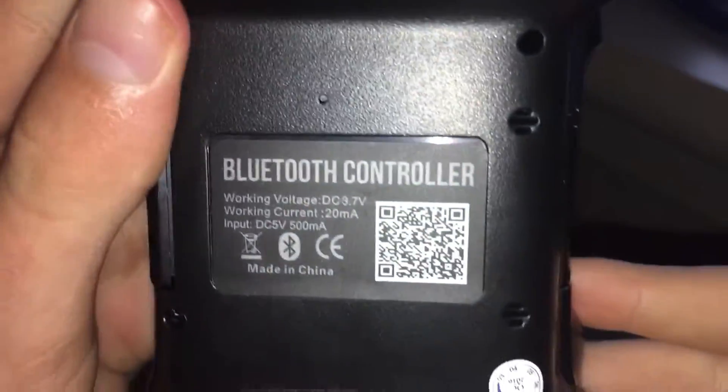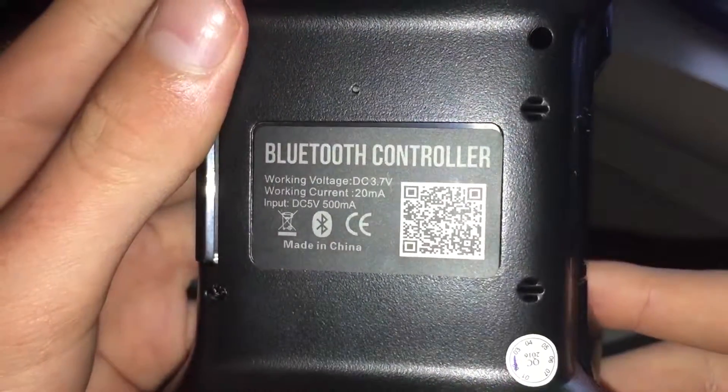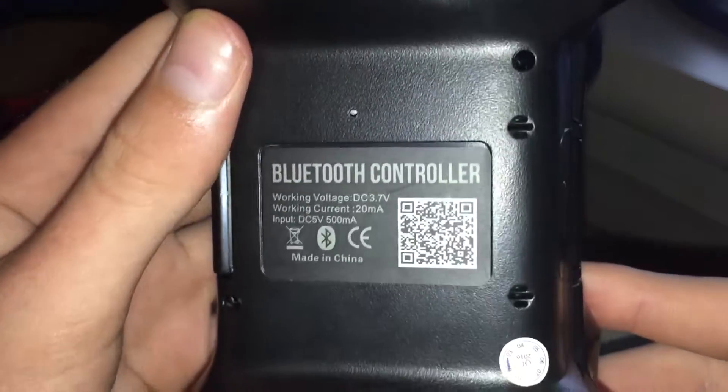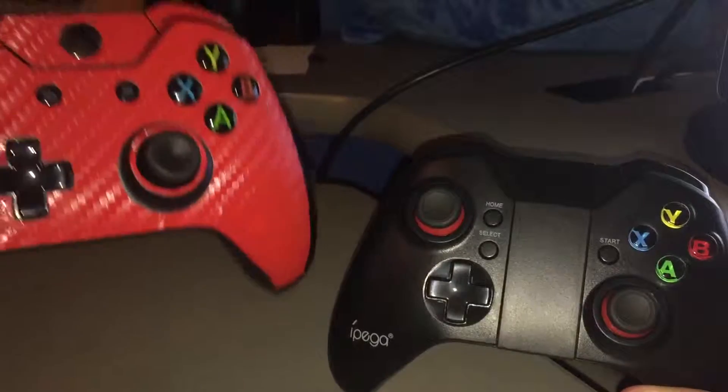On the back, here we go — it says, in this list, it says working voltage DC 3.7 volts, working current 20 milliamps I think. Yeah, input DC 5 volts, 500 milliamps, and then it just says Bluetooth and stuff. But again, for comparison: Xbox One, Xbox One, iPega — almost exactly alike.